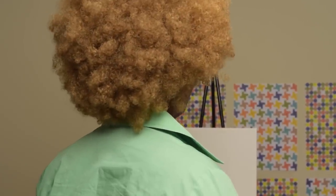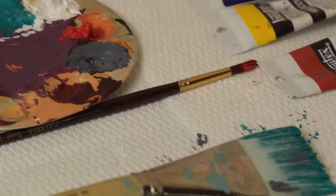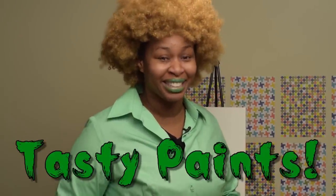Hello, this is Glow Ross, and welcome to my painting class. We're going to be making some delicious, delicious looking paintings, so good that you can taste them. I like to call them tasty paints.